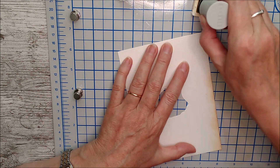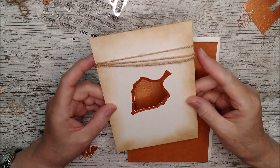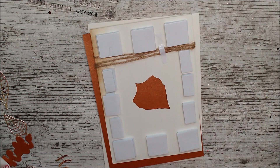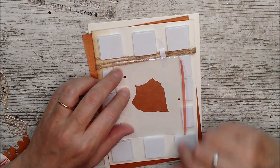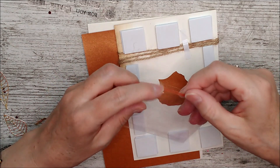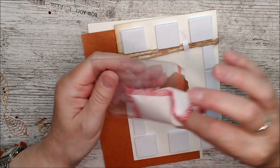I've glued the little frame on here and then added 3D foam pads all the way around — double thickness — because I wanted to make a little shaker element. I've taken one of Tonic's new little shaker bags, which come in packs of 10. I trimmed a little piece off the top and left myself a little lip — I cut this piece shorter than the other and put 3D high tack tape along there. Then I used my little anti-static bag and rubbed some of the powder on the inside, hitting both sides at once.